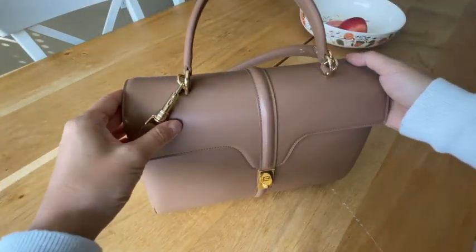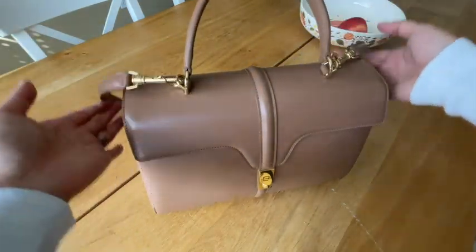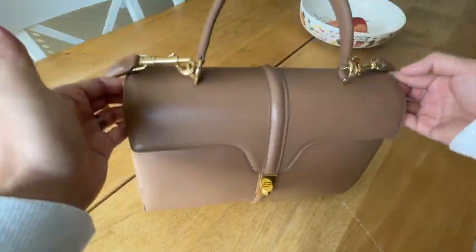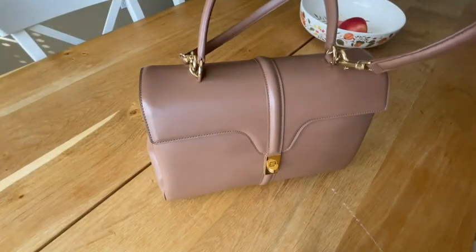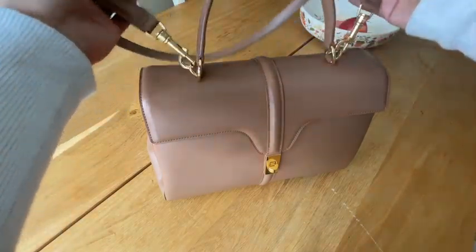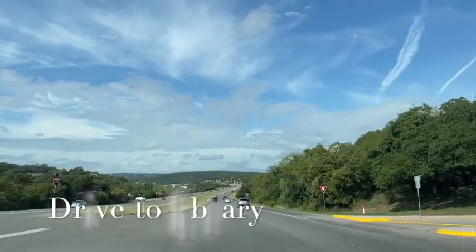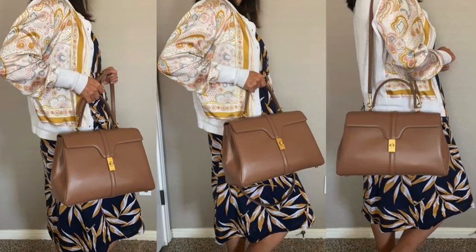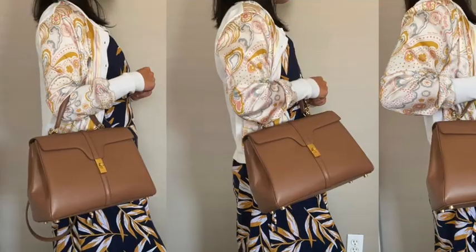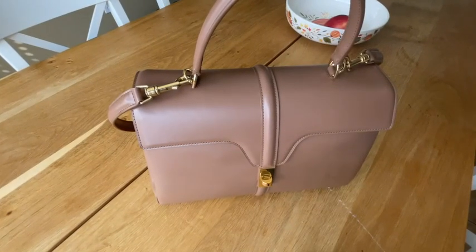The bag itself weighs about two pounds or 0.9 kilograms, and with everything in it roughly doubles. You're not supposed to carry it fully loaded for extended long walks, but this is super practical for me since I've been going to the library to study once a week. I love the versatile ways you can still wear it when it's full. Thank you, hope you enjoyed the video — good luck finding your next best purchase!